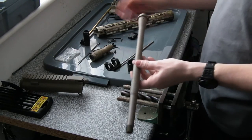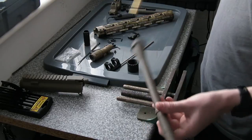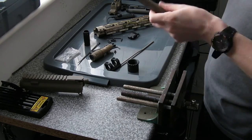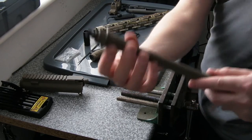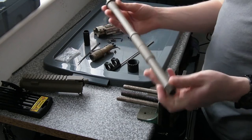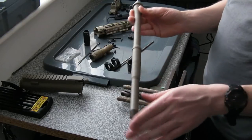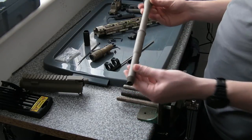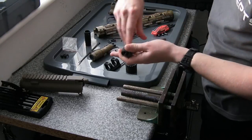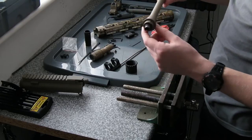Next thing, I'm going to put the combined inner barrel and the hop unit into the outer barrel. Make sure we get things the right way up. The KWA has screw holes here and here that secure the hop unit in place. Fortunately, the inner barrel is a really good tight fit — it's got O-rings and a rubber sleeve — so you're not going to have the inner barrel rattling around inside the outer, which is obviously going to destroy your accuracy. Not going to worry about Loctite on those, to be honest; they're not going to go anywhere.